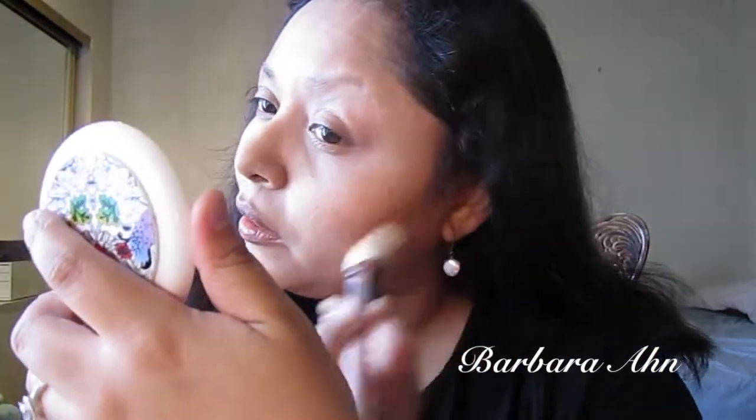The next thing is bronzer. I have two favorites — I have the Tarte Park Avenue Princess right here. I love my small angled brush, this one is by Sedona Lace, but any angled brush will do. I don't contour that much, but when I want to contour my cheeks I go in with the Tarte. Right here is where my jaw bone structure is, so that's where I deposit most of the bronzer and then I blend it out.